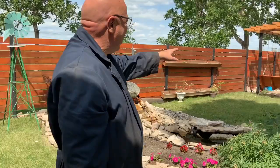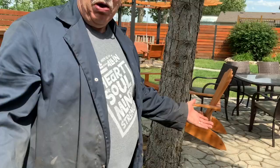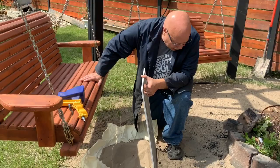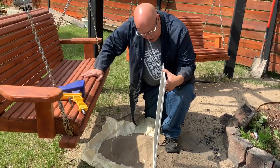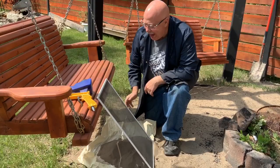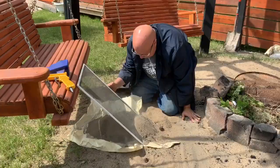I went and bought myself a sandblaster at Princess Auto, and then I looked online and it said you should use silica sand to blast your rims with. I've got sand all the way around my fire pit, so it's got to be silica sand — good enough! I'm going to give it a whirl. Looking at the sand, there are quite a few big pellets in it, so I need to screen the sand. I thought I might as well use a window screen.